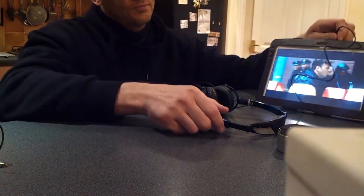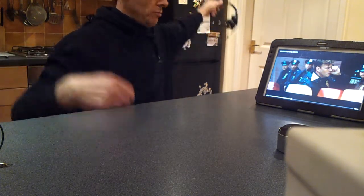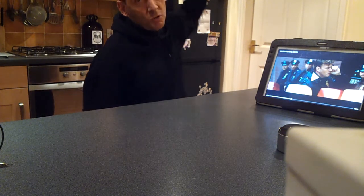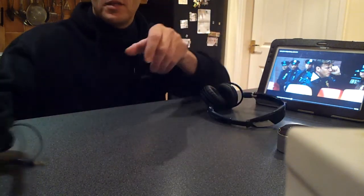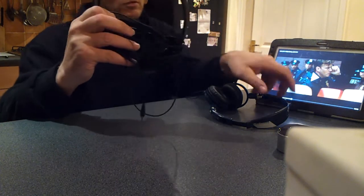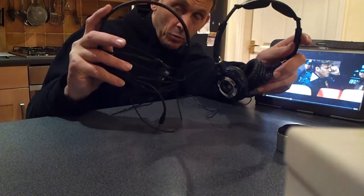The lead is decent, quite a long lead. I've had them shorter than this and they're just tangling all the time. If you compare this to, say, my dad's old Beyer Dynamics — old versus new — these are much better quality.